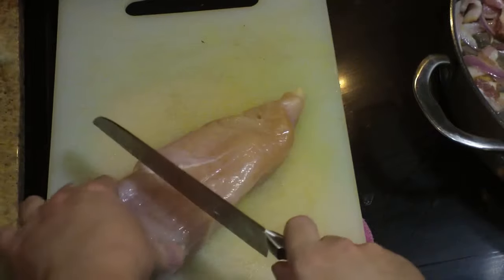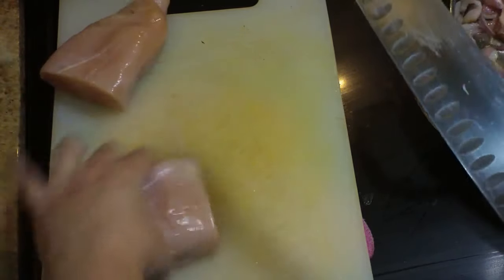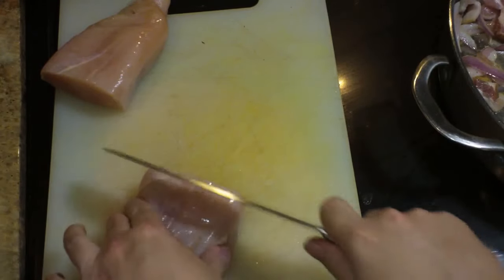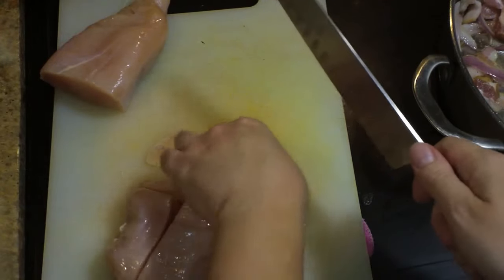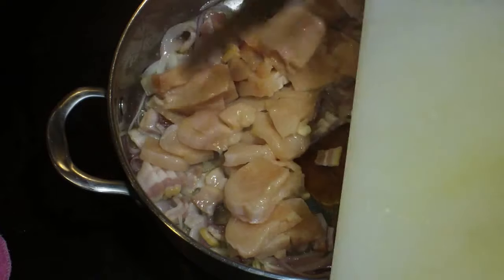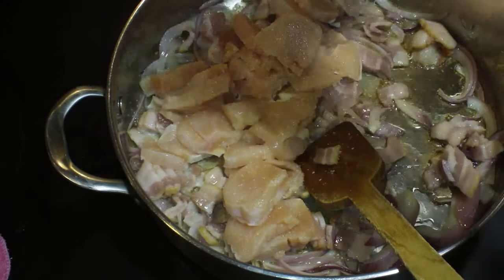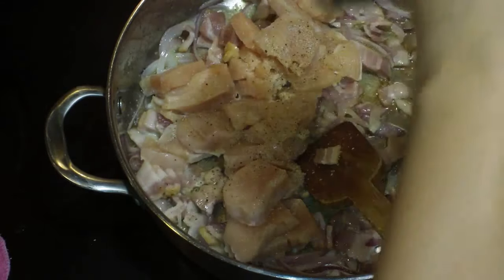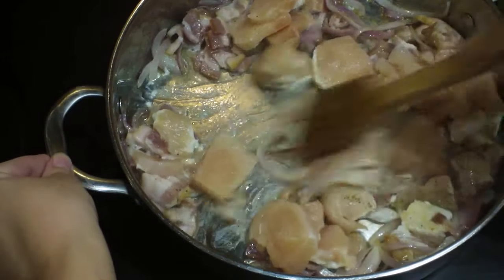Here I have a chicken breast, about a pound. I do have this partially frozen — it makes it much easier to cut into thin little slices, which is what I want. I'm going to add that right into my pan and add a little bit of kosher salt and, if you'd like, a little bit of pepper too. Some people don't like to see the little black flecks on the pizza.